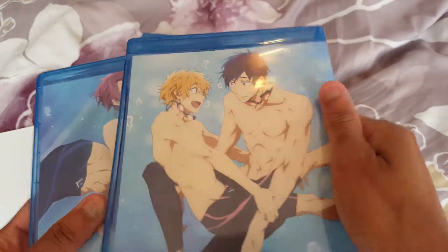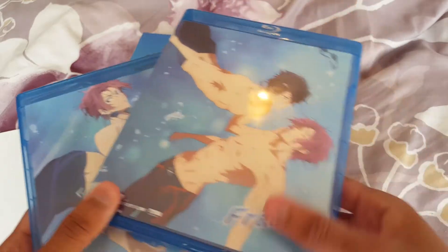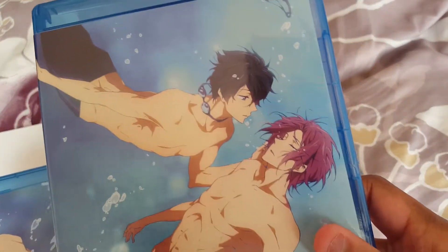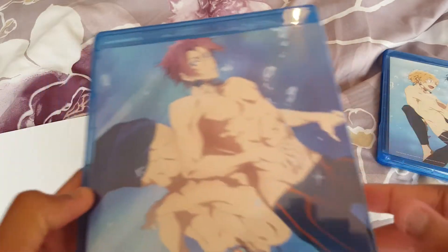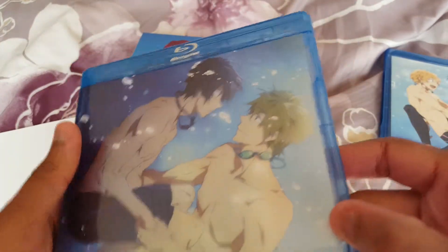Got a cute little Reiki set on the front there. And I got Reen and Haru — that is so cute. Got Rei and Rin, and Makoto and Haru. Yes, my OTP.